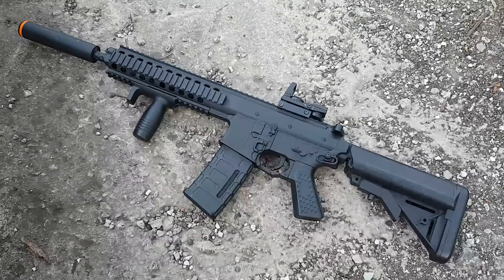Bagian handguardnya sudah panjang karena sudah gue sambung dengan bagian handguard dari unit catch PDW lain menggunakan lem dan sudah gue rapihkan.